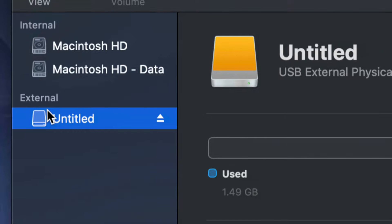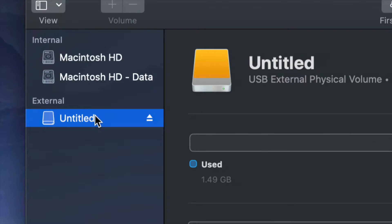Before we get started, it doesn't really matter what brand you guys have — it could be Seagate, WD, doesn't really matter, they're just brands. The programs that come built into the external hard drive are usually not good; they create problems down the road. That's why I always suggest going ahead and formatting, which means deleting everything from the external hard drive.